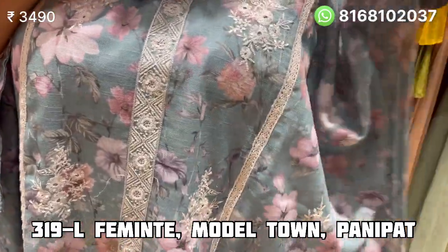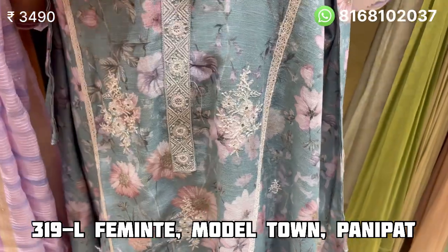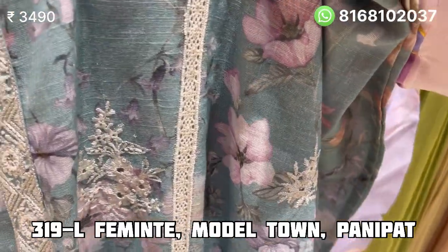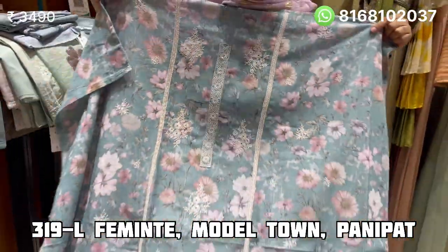It is a linen suit, self-printed, with a whole neck paper. It has thread and hand-worked sequin embroidery working on the center panel and on both sides. The whole front is embroidery.